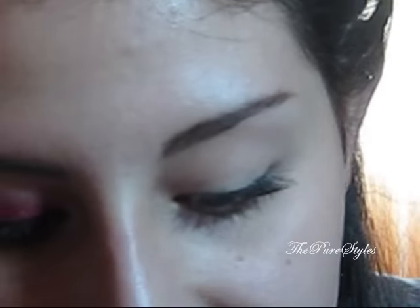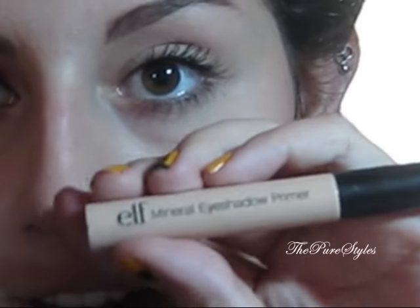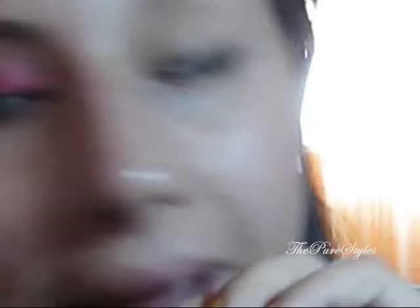If you want to know how I achieve this look, please keep on watching. Alright, so the first thing I went ahead and did is I applied Elf Mineral Eyeshadow Primer all over my eyelid and also on the lower lash line as well.